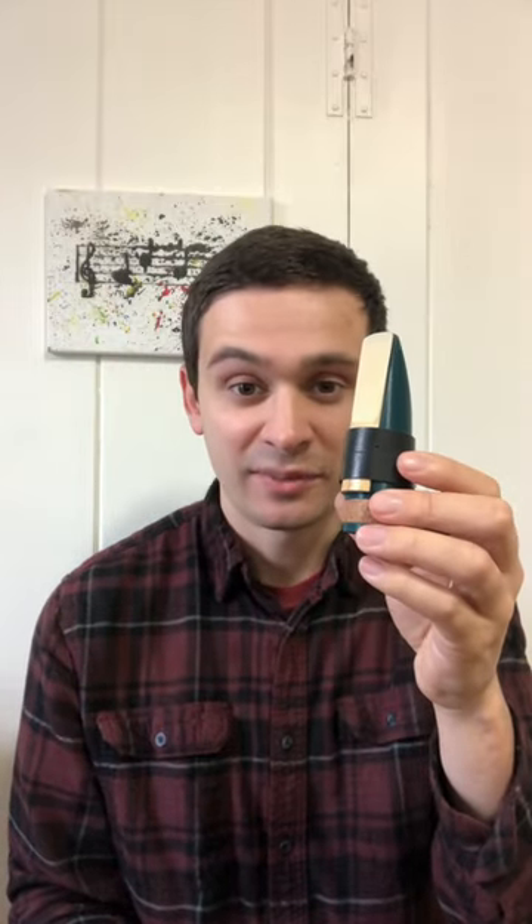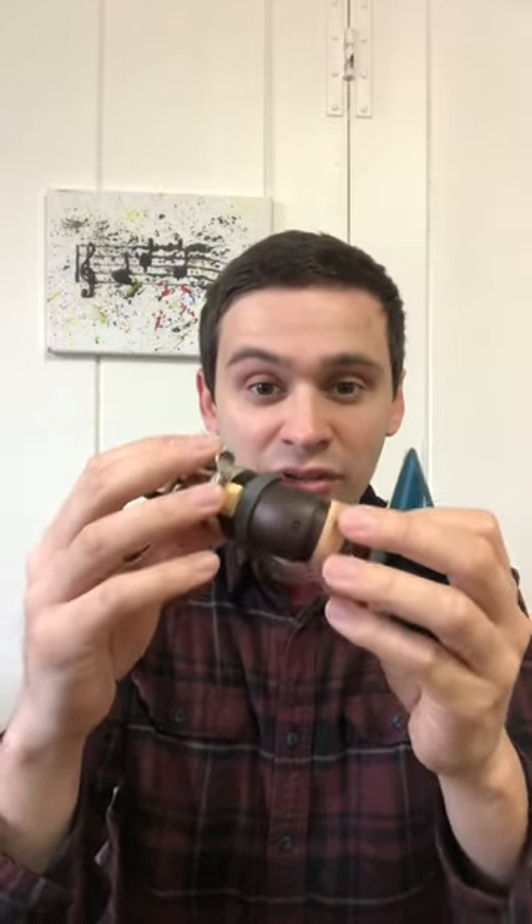This is a contra alto clarinet mouthpiece, and this is a bass clarinet mouthpiece with an adapter that allows you to use it on any Bundy or Selmer contra alto clarinet. This adapter is a great option if you're looking for a more affordable way to play contra alto clarinet, as it means you can use bass clarinet reeds, which are much cheaper, and you don't have to shop for a new mouthpiece. But how does it change the tone of the instrument? Well, let's find out.